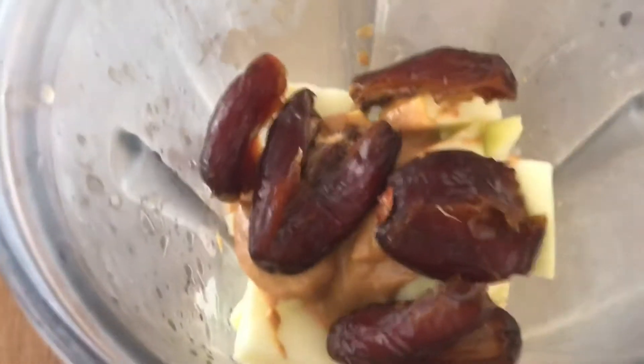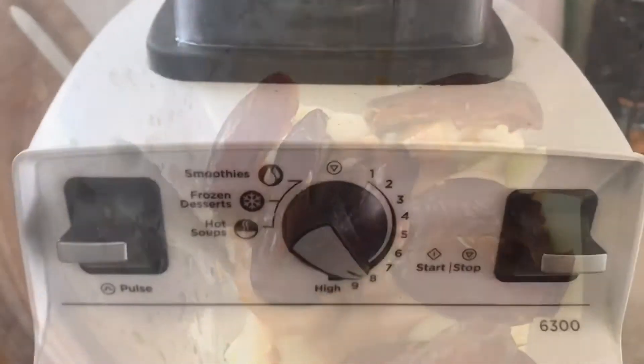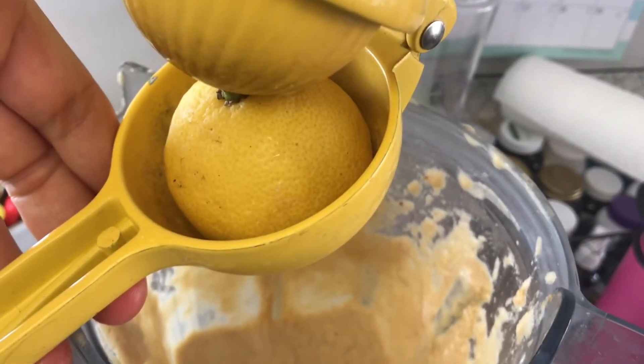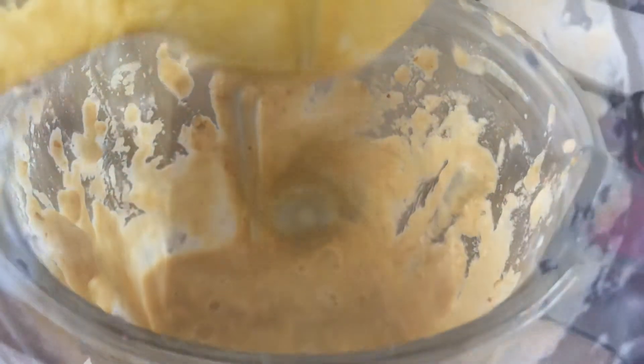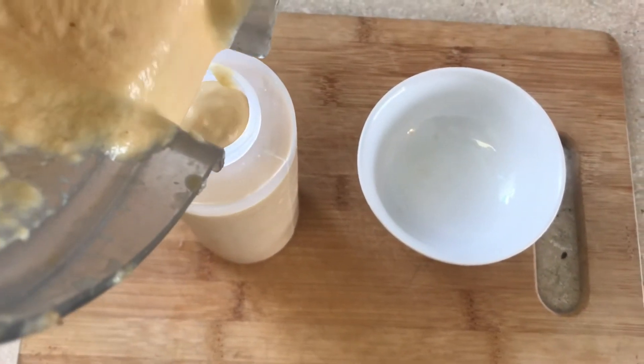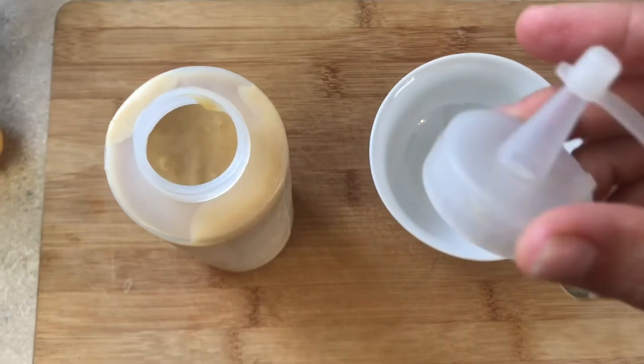Then we're going to blend. Add the juice of one lemon. After blending, you can pour your sauce into any bottle of your choice.